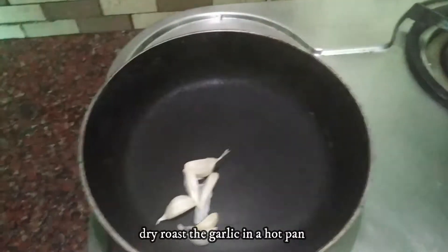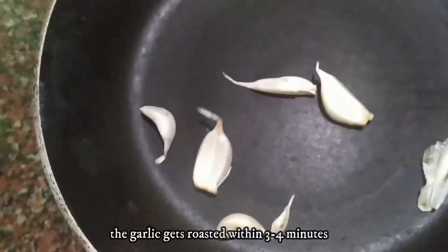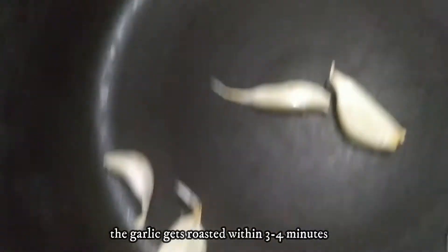Let's fry the garlic so that the flavor comes out. After 3-4 minutes, brown marks are coming.